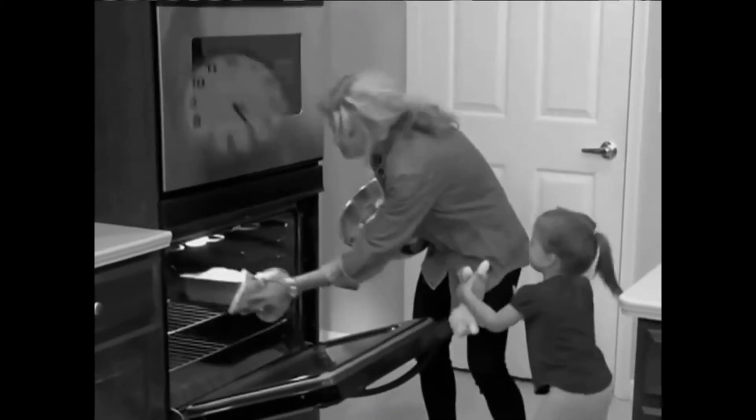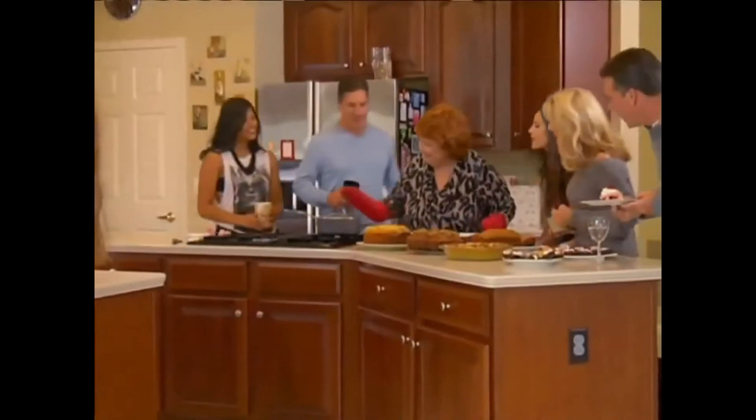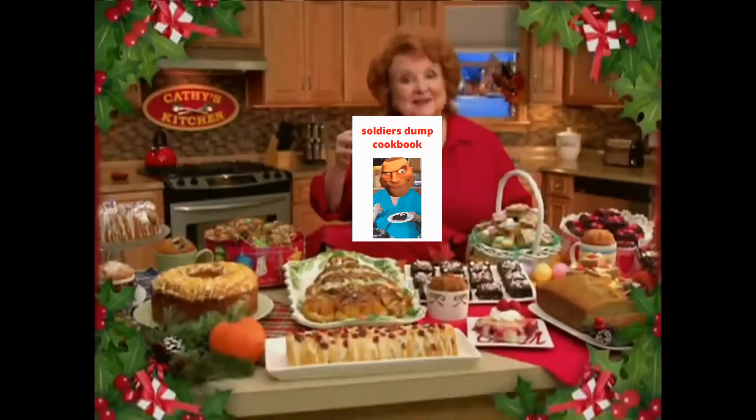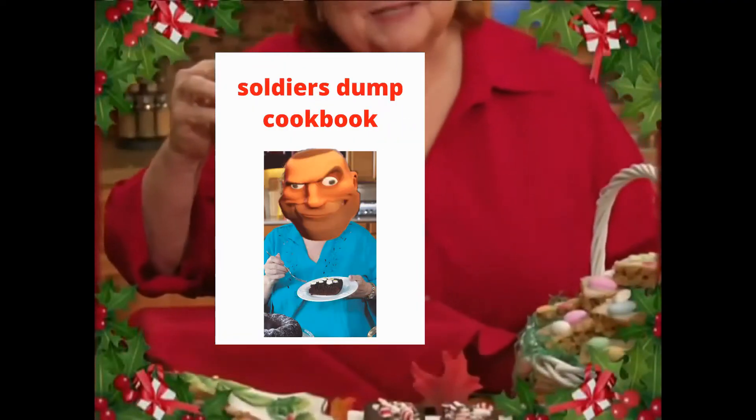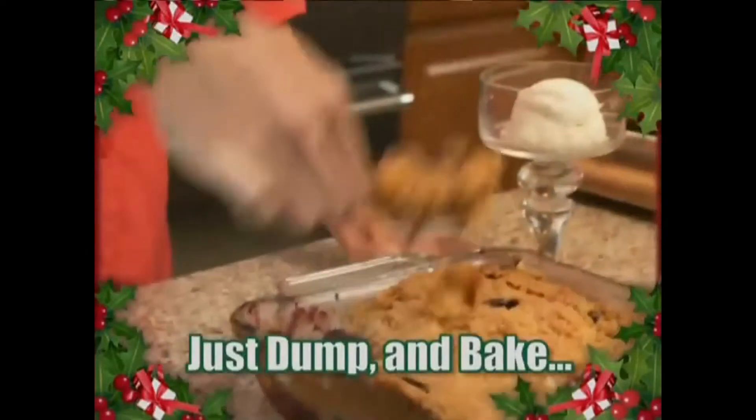Baking for the holidays can be a frustrating, time-consuming task, and I should know with long hours in the kitchen. Here's a solution: my Dump Cakes Cookbook, filled with quick, easy, and delicious holiday recipes. It's so simple — just dump and bake for the best cake ever.